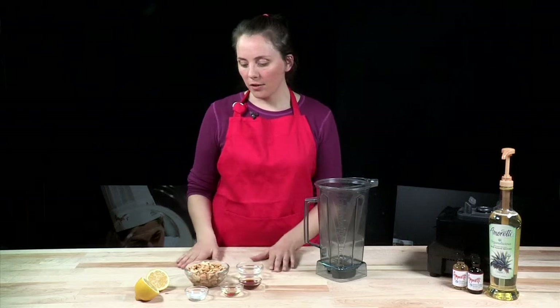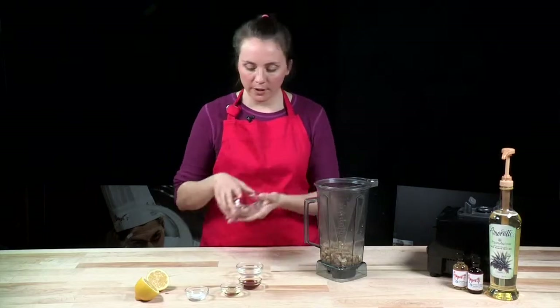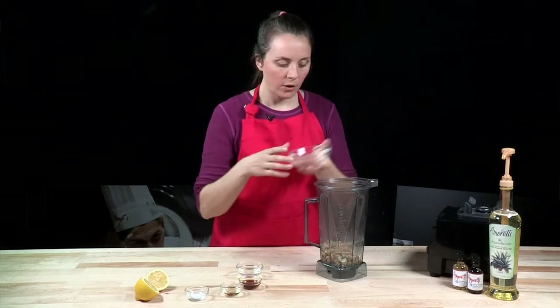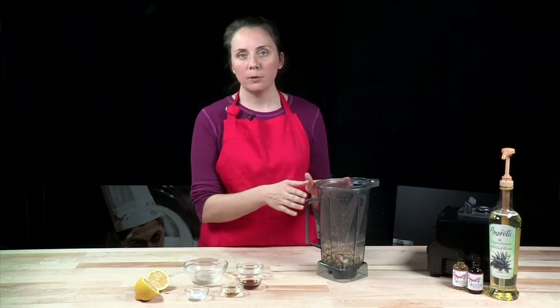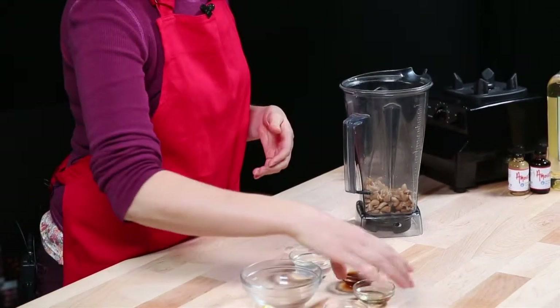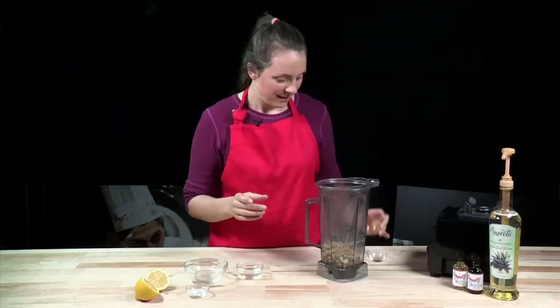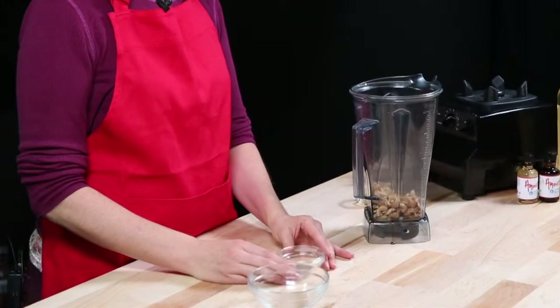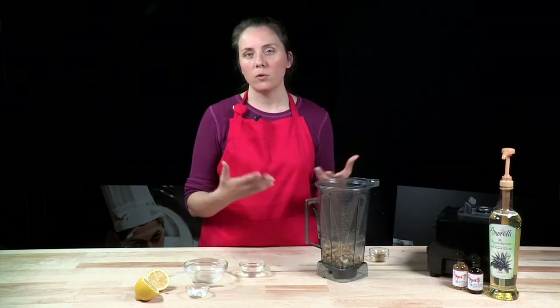First we're going to make our cashew cream. I'm going to add the cashews to the blender, and on the side I'll have a little bit of extra coconut water, because our goal is to create a really velvety smooth cashew cream. If the blades are not turning over smoothly, we can add a little bit of coconut water a tablespoon at a time. We only need a pinch of salt, our agave, our vanilla Madagascar bourbon extract. The coconut oil we are not going to add until the last minute because it's pretty thick and it will slow down the blending.